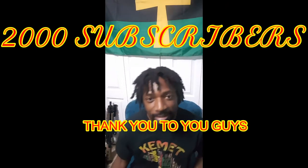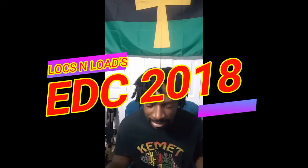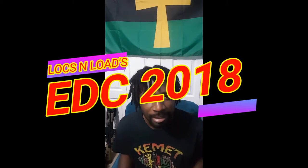Hey guys, Locks and Load here. It's that time of year again. About every six months or so, I like to do a video on my EDC kit. This being January 2018, this is going to be my EDC kit starting off January 2018 and what I'm carrying.